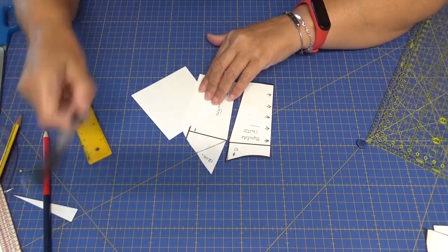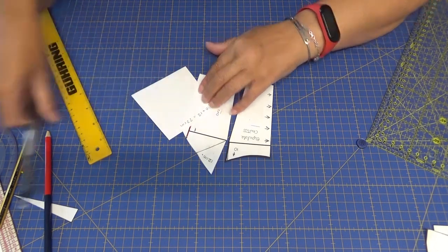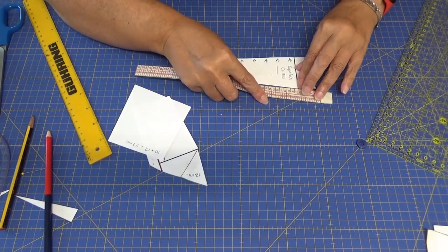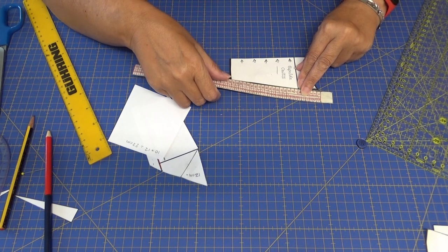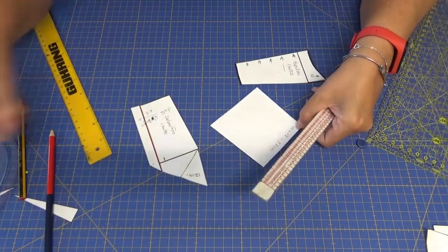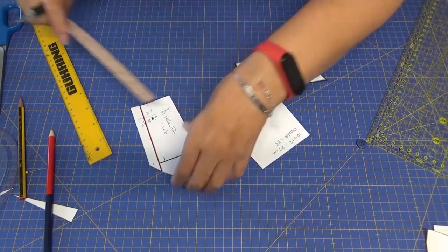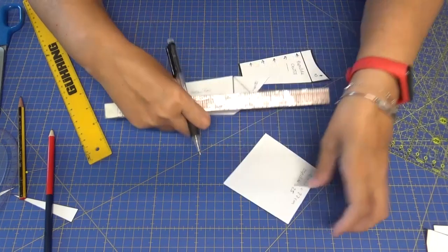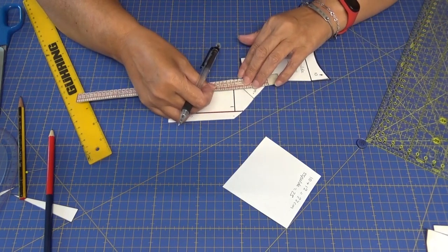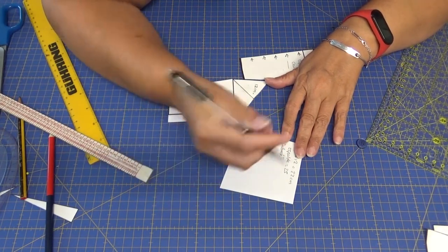Entonces son 10 más 12: 22 centímetros. Ahora vamos a tomar la medida de aquí a aquí, que son 6 aproximadamente. Como vamos a fruncir vamos a tener que echar el doble de tela: 25 para la espalda. Y vamos a tomar la medida del delantero: son 9, pues 27. Ya sabéis que el delantero siempre mide más que la espalda.